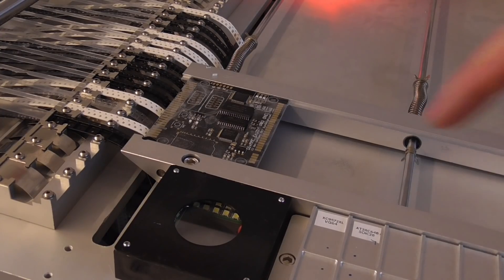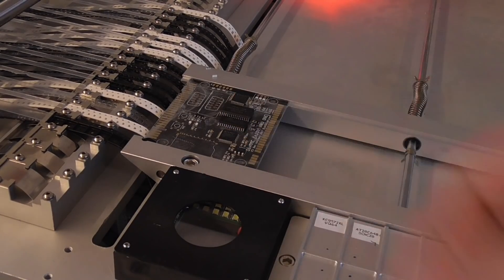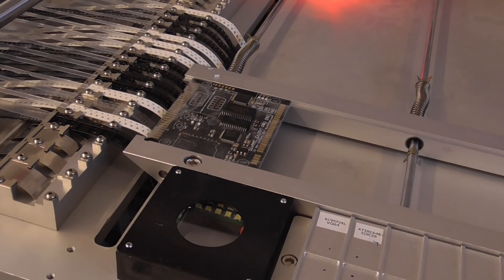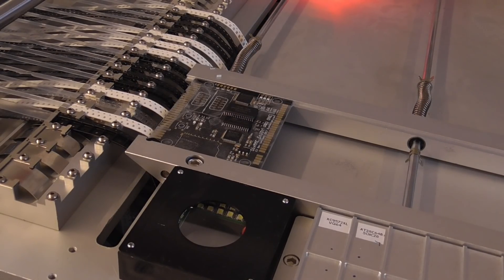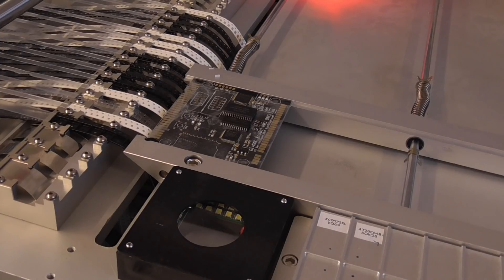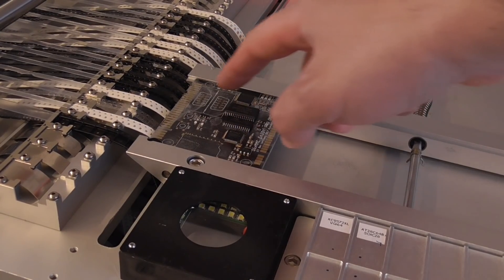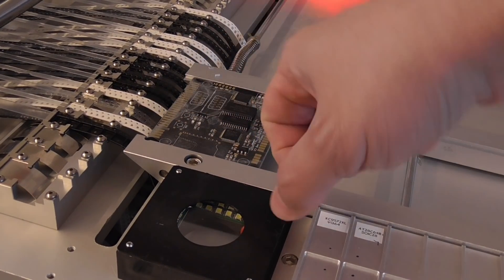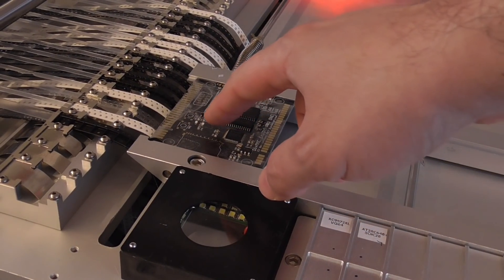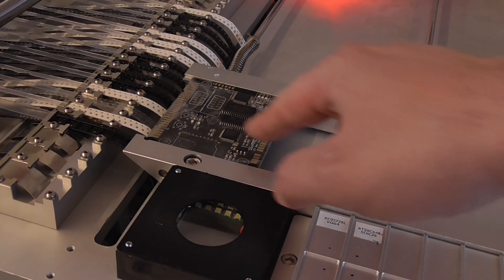One thing I have to check is if the Chinese SD card connectors I use can withstand the heat of the oven — I have to check if they can actually resist about 300 degrees or even more. If not, I have to do those manually afterwards. The last things to do manually are: the joystick connectors, which are through-hole; the DIP switch; the tactile buttons — though the holes for those are on the stencil so there will be solder paste on them; and the same applies to the SD card connector.